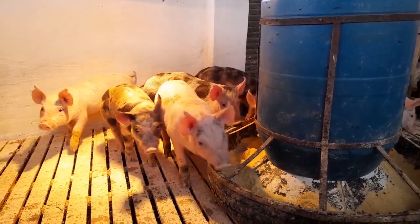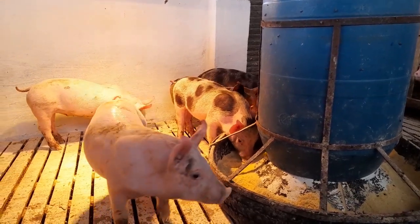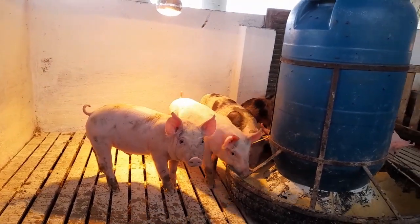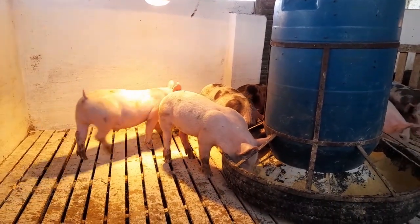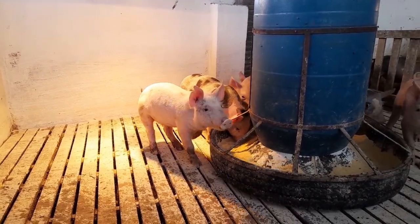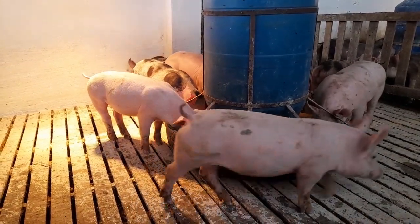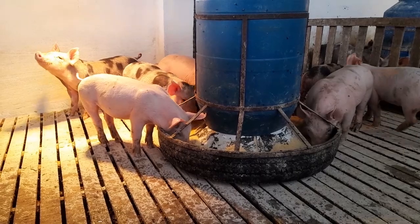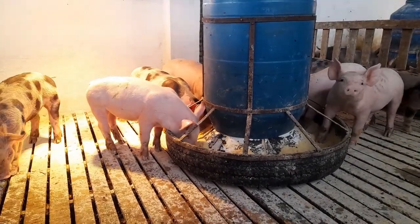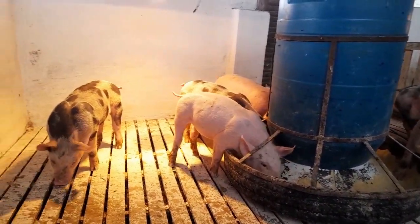These animals are all destined for fattening, as I mentioned in a previous video. In this lot there are eight animals. Of the eight, four will stay here for us to fatten, and four are already sold — a customer came looking and we ended up passing four along. There are three females and five males.